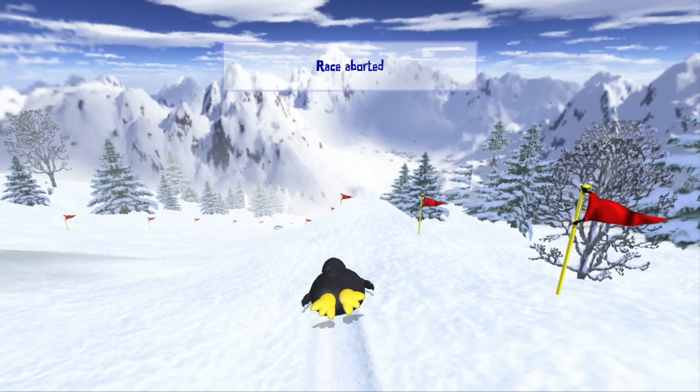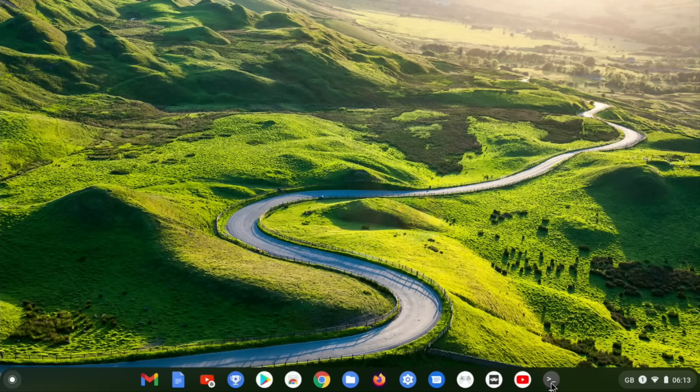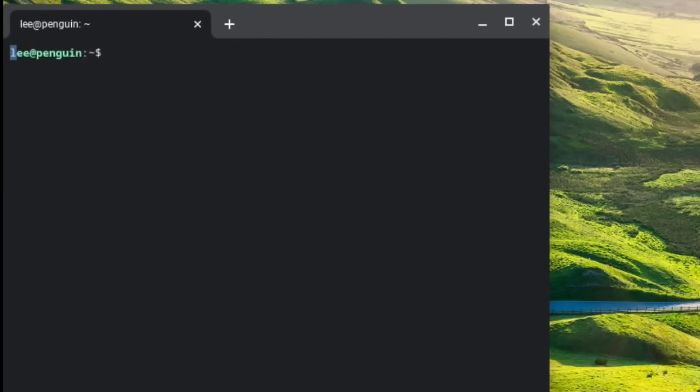Let's quit out of that and just quickly show the terminal. All I did a while back was just do what I would normally do - for example, 'sudo apt install balena-etcher'. I was trying all sorts of things on there. X-Moto. Let me check if neofetch works on this.